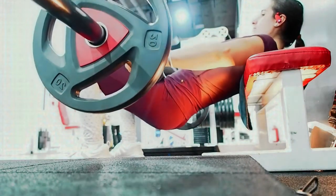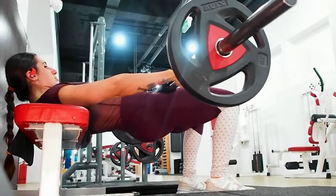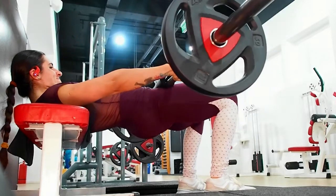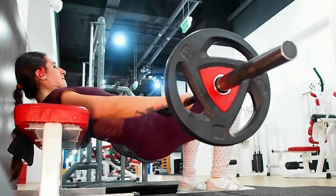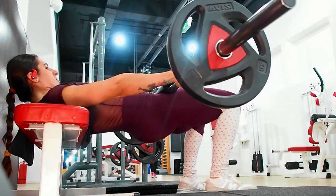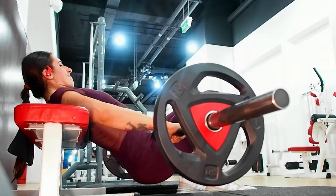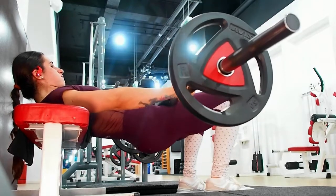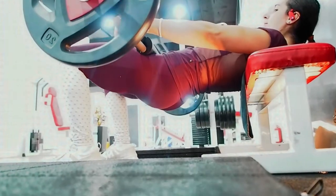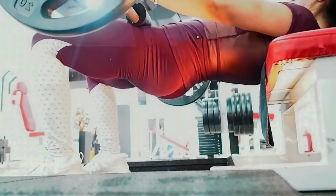With this variation you see on the screen — the barbell hip thrusts — you can go heavy, but you can only go so far and still be able to feel your glutes. Some women can go really heavy, but most of us should aim for a moderate weight and a 12-16 rep range. For example, if I'm squatting 60kg for 8-10 reps, my hip thrusts are somewhere around 60kg for 14 reps before I notice my back starts to take over.